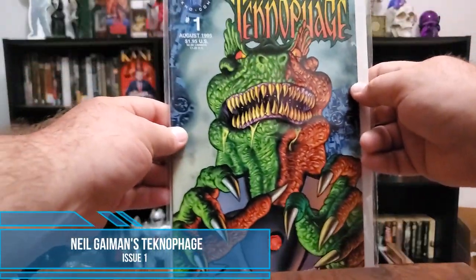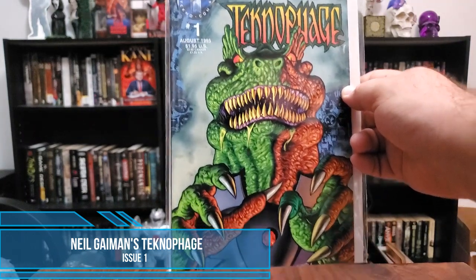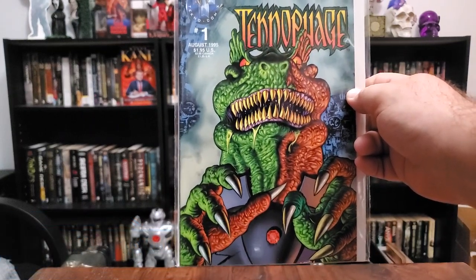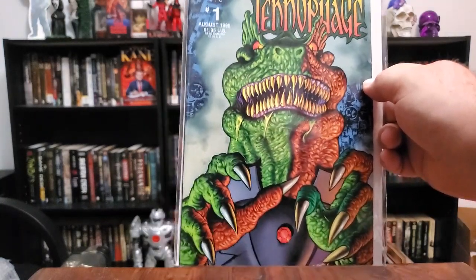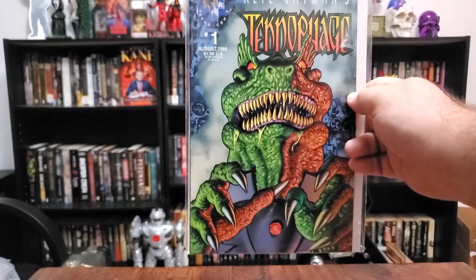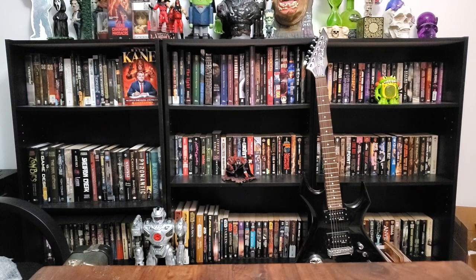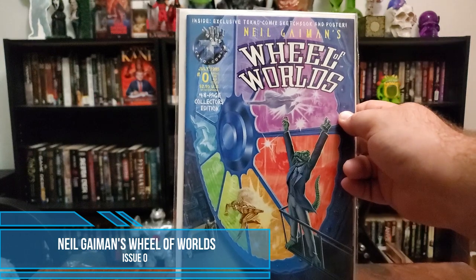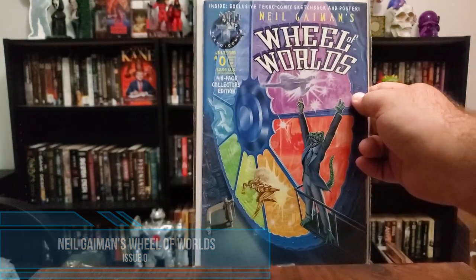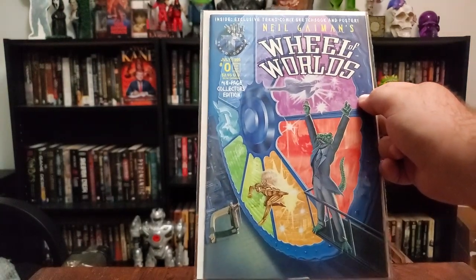And then we got another Neil Gaiman top-notch series — this one is Technophage issue number one. I kind of like that dragon — I love that color scheme, that orange and yellow, it's fantastic. I love 90s comics from independent publishers — they're just great. I don't know how to describe the feelings within me. Last but not least, we have issue zero of Neil Gaiman's Wheel of Worlds — an exclusive Techno Comics sketchbook and poster inside. 48-page collector edition. That is a sick cover. Love the saturation on those colors.